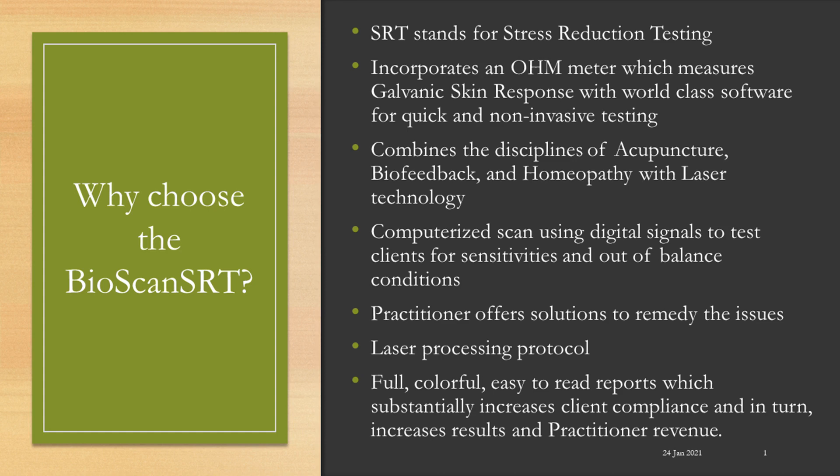As a practitioner, you will offer solutions to remedy the issues. A laser processing protocol is taught in our training, and we have full, colorful, easy-to-read reports, which substantially increases client compliance and, in turn, increases results and practitioner revenue.